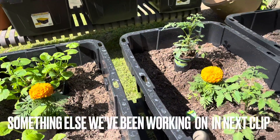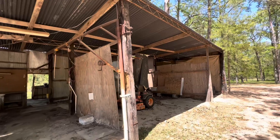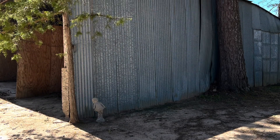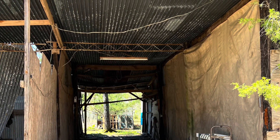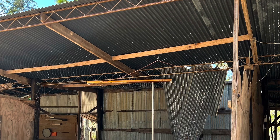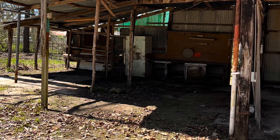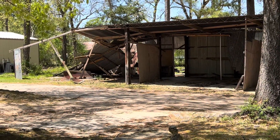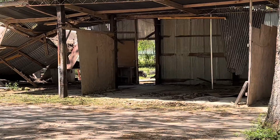Something else that's been keeping us very busy is this huge shed. We live where my husband grew up — he inherited his parents' home and land, and this old shed has been here probably 40 plus years. When we first moved in almost 16 years ago, it was packed full of stuff. His dad did not throw anything away and built this shed out of whatever he could find. We made a deal with someone who wanted the material — he could have it if he tore it down.